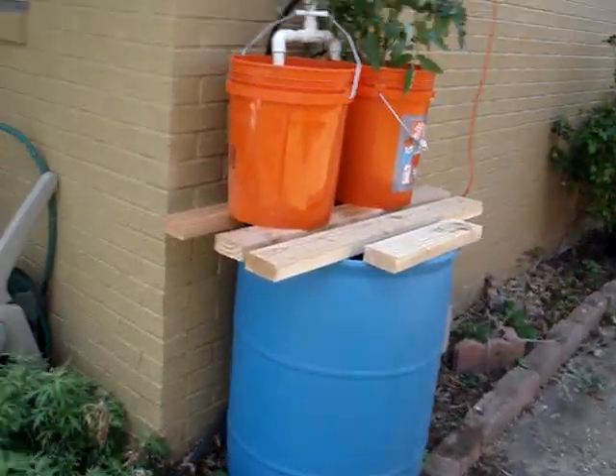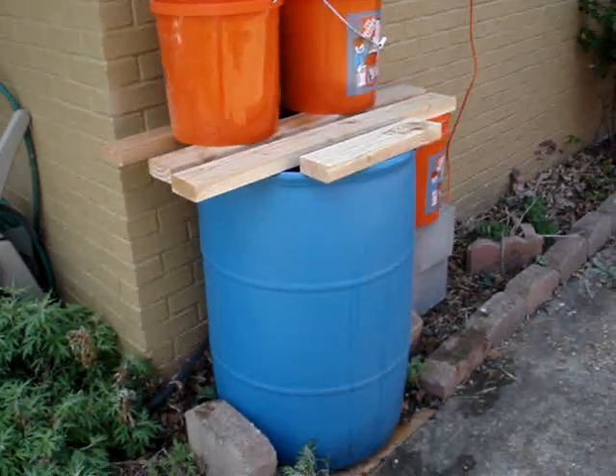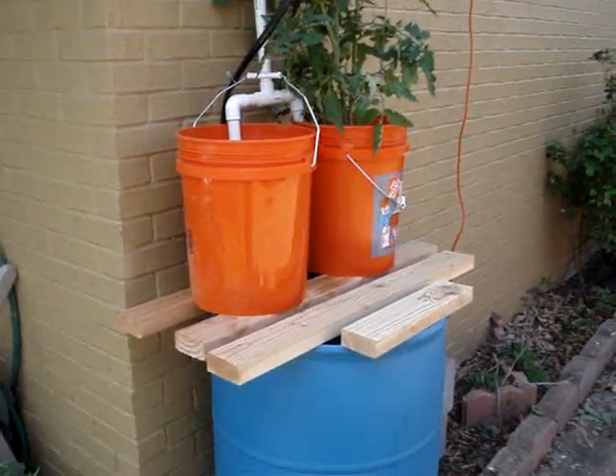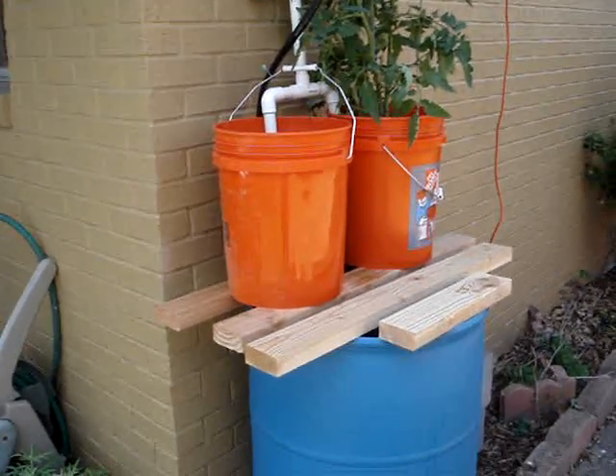I've got the finished product here. Just a quick little update from my last video that showed the basic setup when I was getting excited and hooking it all up.